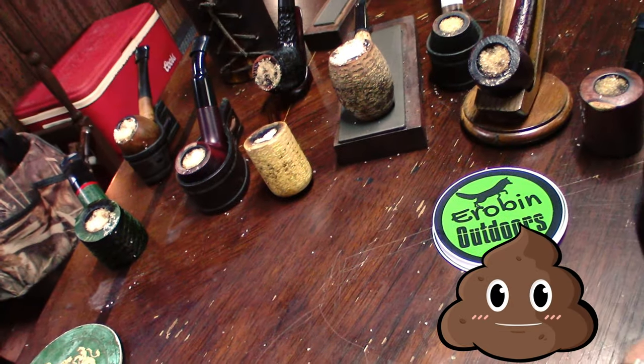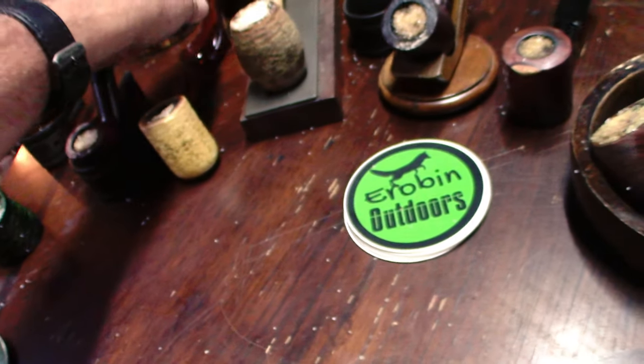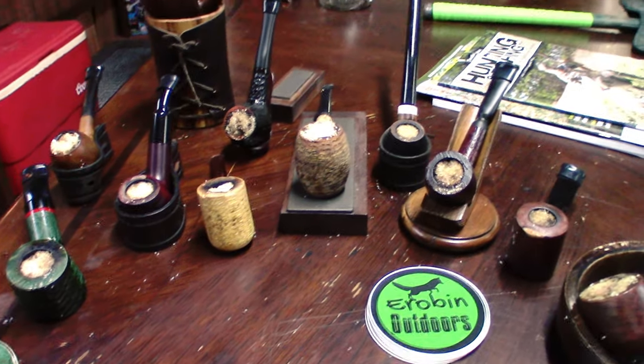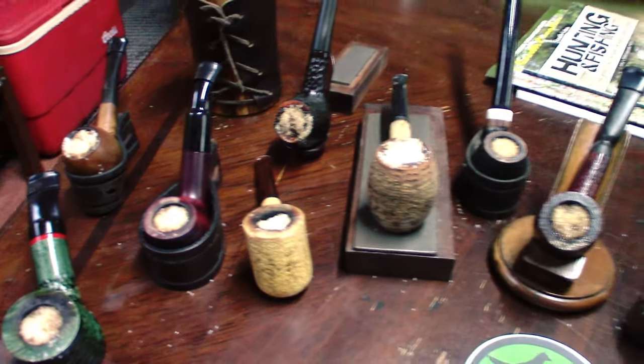Pretty severe in some of them. Check this one out — that's not white anymore, is it. I leave them in there for two days and give that salt and alcohol a chance to absorb all of the gunk in the pipes. Then I'm gonna clean out the salt and everything, burn the bowl, get my pipe cleaners in there, clean the stems up, and then work on the exterior. But anyway, how do you guys clean your pipes?